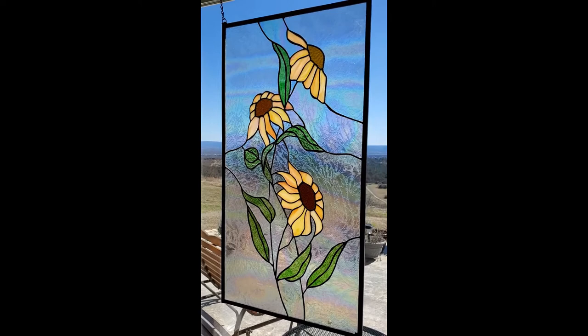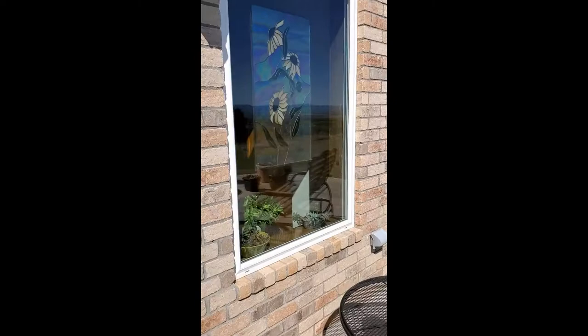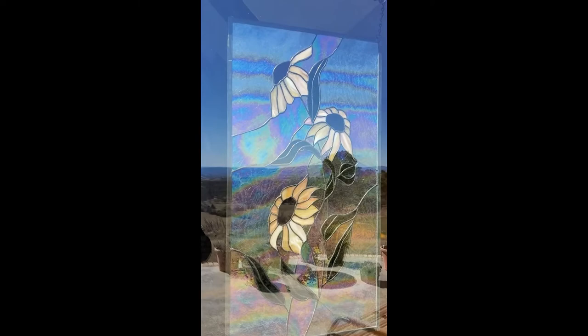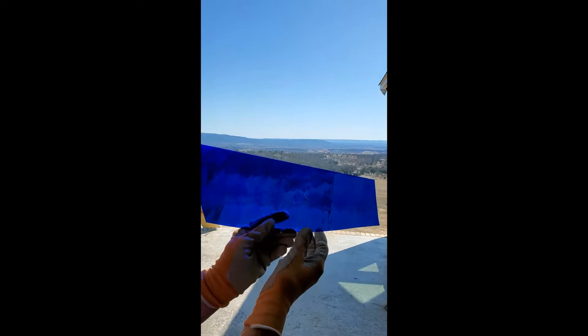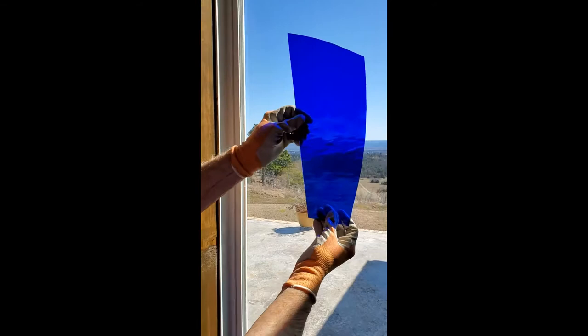If you come outside, it shows up really well — so we're going to go outside and look at it. Here again is that pretty view. And then you can see the iridized on it showing up very nicely out here. And here's Sheri's water glass — this is her favorite. You can see the gentle waves, the ripple effect in it. Very nice.